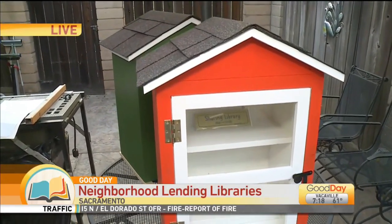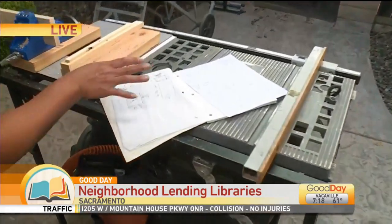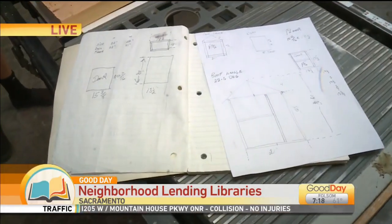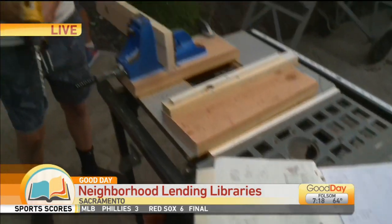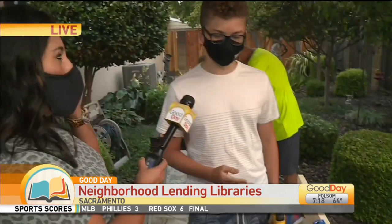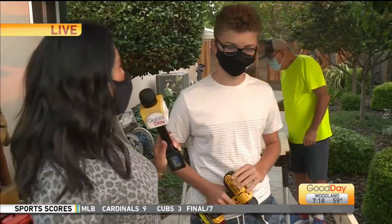This is what it looks like when it's all done, and I've got to tell you, this is very professional, Lucas. Look at the design they've got here. What part do you do — is it an assembly line? So I do most of the cutting and most of the assembling. He'll be like the guide, but I'll do most of the laboring work. He makes you do the hard stuff!